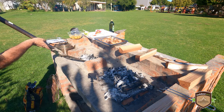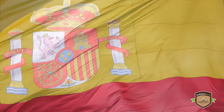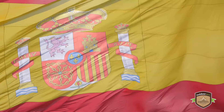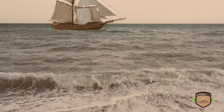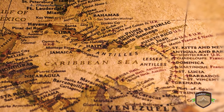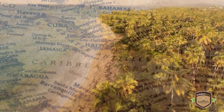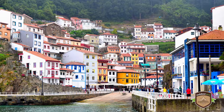Before we begin, let's explore the history of the Pollo Guisado. The dish's roots can be traced back to the influence of Spanish colonialism in the Caribbean, which influenced the various ingredients and cooking techniques in the areas they colonized, including the Americas and other Caribbean countries like Puerto Rico, the Dominican Republic, and Cuba.